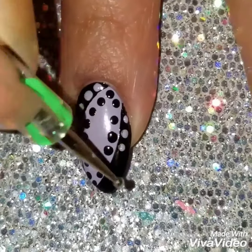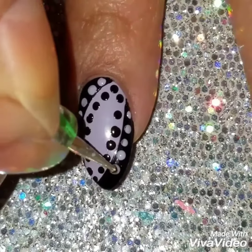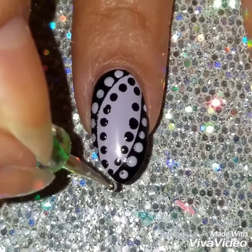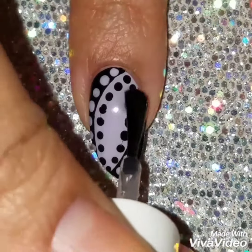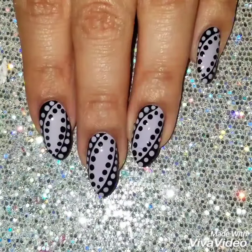But you don't necessarily have to add the black dots inside of the lavender. I hope I didn't make it complicated describing it. Once I was done, I applied the quick dry top coat. I hope I made this really easy to follow.